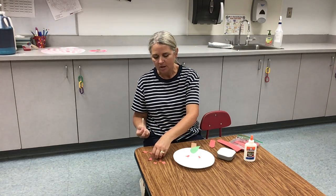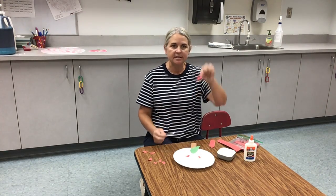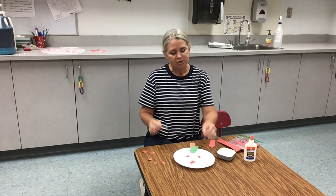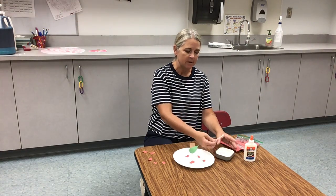Now you can do small or larger tears on your apple. I kind of like a mixture of small and large, but if you like just small, you can do only small tears.